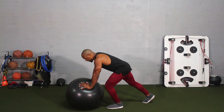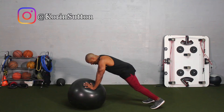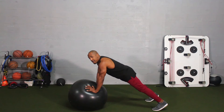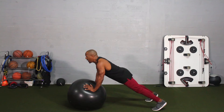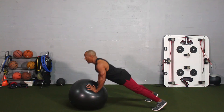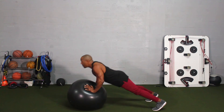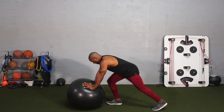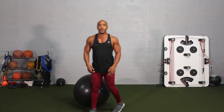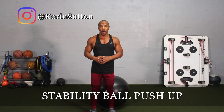Continuing on, place your hands onto the ball, fully extend the legs, keep the legs spread out, keep elbows in, chest up, core activated, then perform the exercise just like this. This is how you do a push-up with a stability ball.